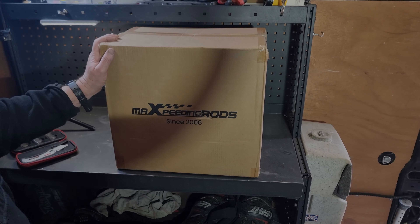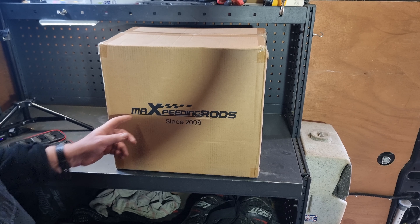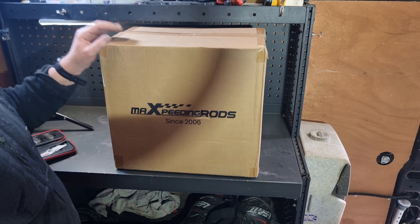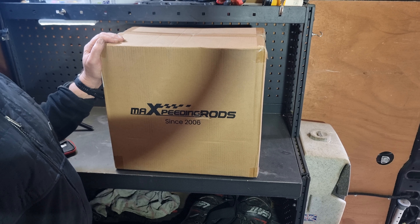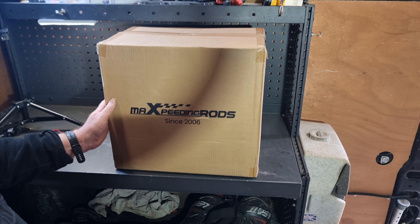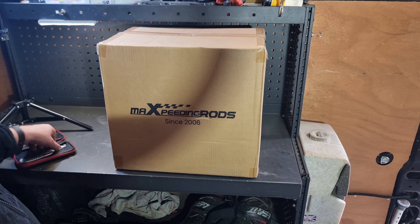What are we doing? We've got max speed rods diesel night heater - must be one of the best. It is a Bluetooth night heater. Let's have a look inside.